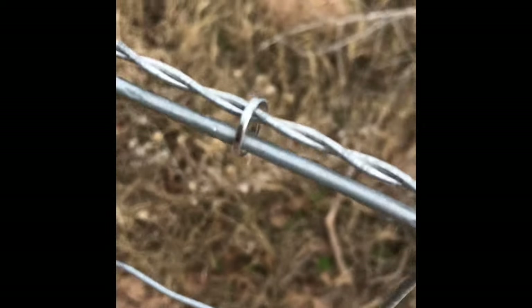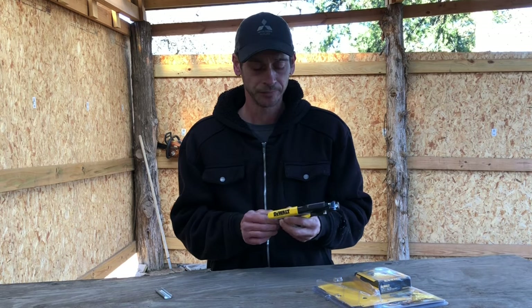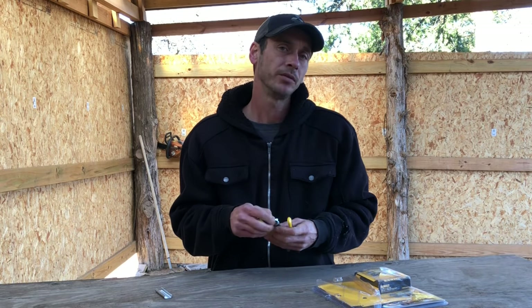They're pretty heavy duty. I did watch the reviews before I purchased them. Didn't have great reviews, to be honest. And kind of like a lot of the reviews said, they were accurate.